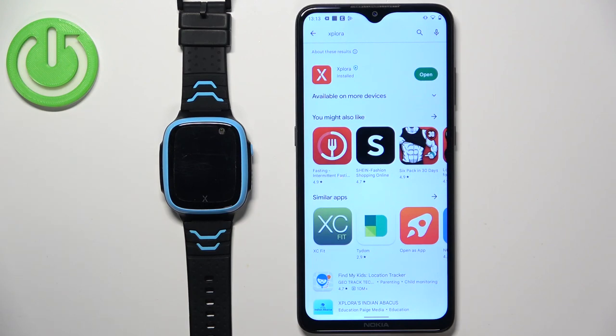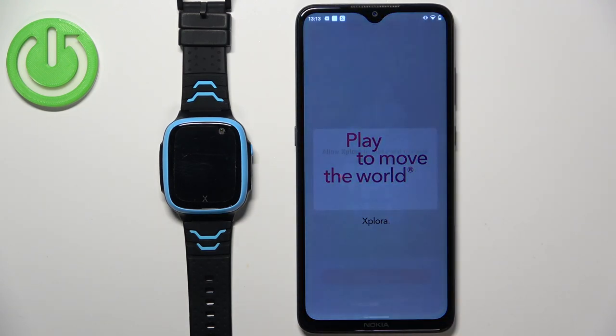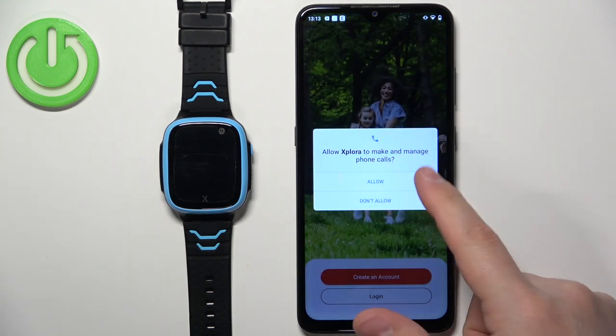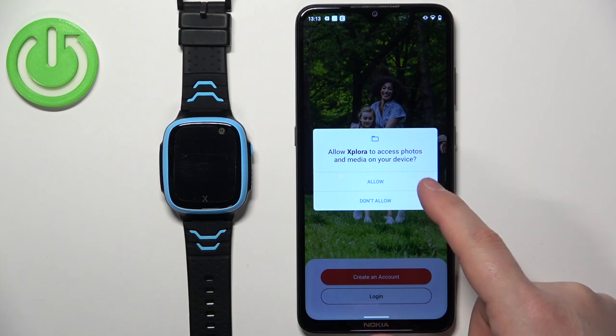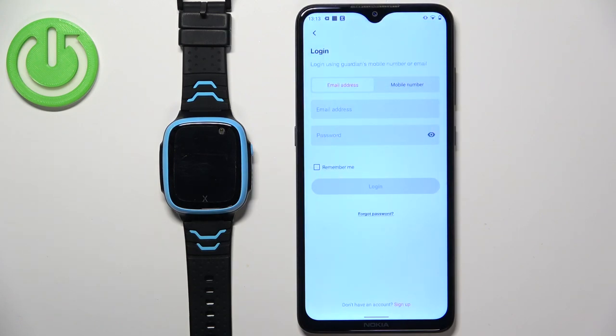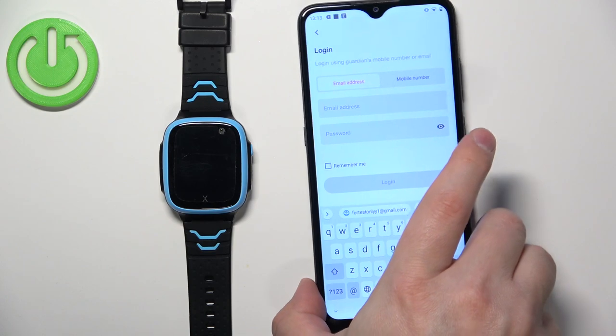After the application is done installing, tap on the Open button to open it. In the app, you can allow or deny some permissions — I'm going to allow them. As you can see, we now need to log in or create an account. I already have an account so I'll tap on Login, but if you don't have an account, tap on Create Account and make a new one. Enter your email address and password.